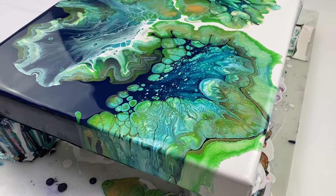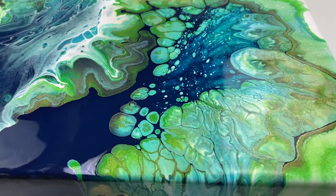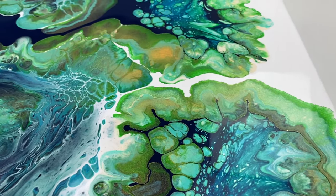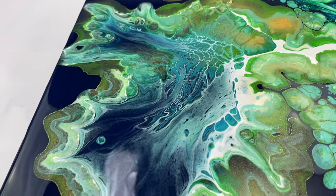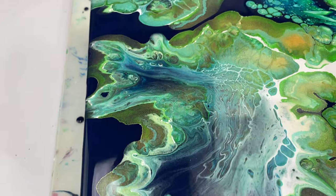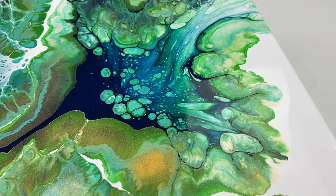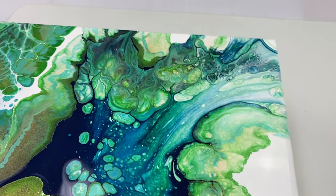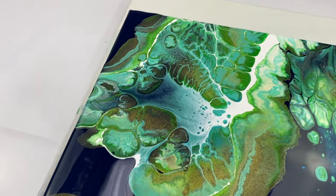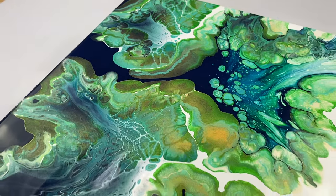I think overall I'm very happy with this one. I really like some of the colouring as well as the cells that have formed. This painting is giving me some ocean or tropical vibes.